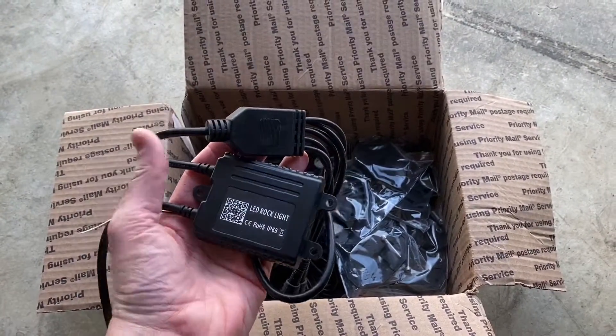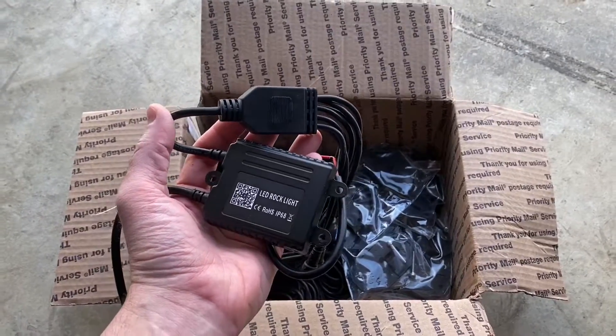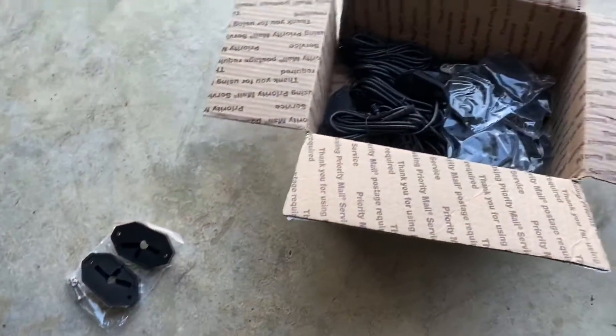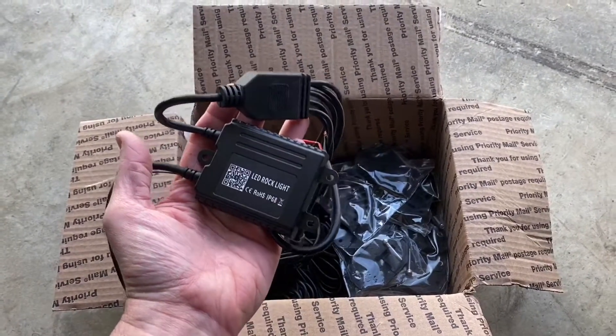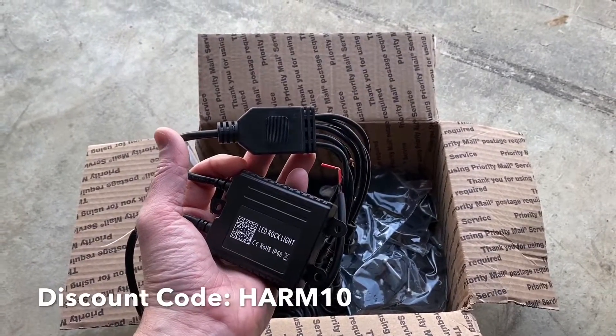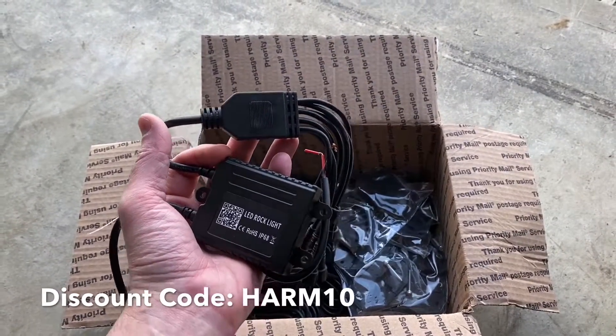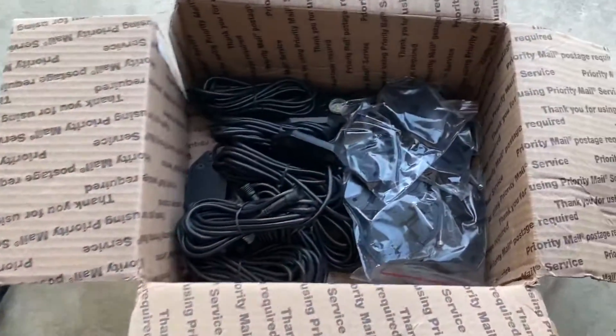These are from oneuplighting.com — they are one of my sponsors, full transparency. I did get a small discount on buying these. If you choose to buy rock lights or any other vehicle lighting from them, just use my discount code HARM10 for 10% off your order.